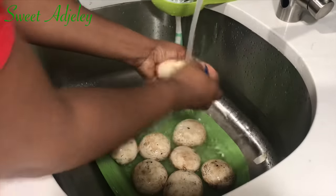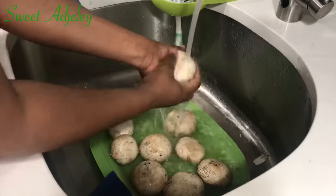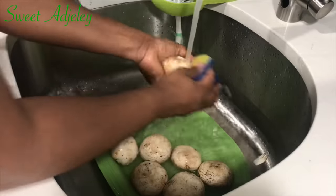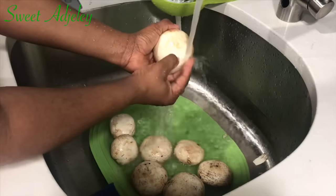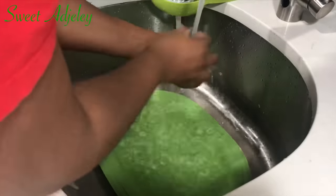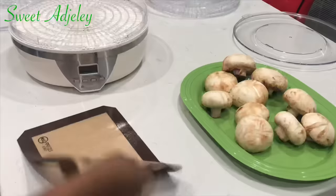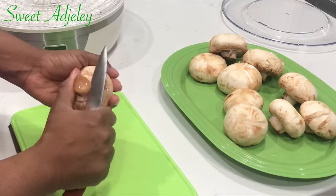I'm starting off by cleaning my mushrooms — they're quite dirty, so I'm using a sponge to give them a real good bath. Then we're going to move on to cutting and dehydrating them. If you don't have a dehydrator, do not worry — just set your oven to its lowest setting and it'll dry these babies up perfectly. My dehydrator only goes to 130 degrees Fahrenheit and that is what I'll be using, so if your oven can go to 130, that's fine, otherwise use the lowest setting.